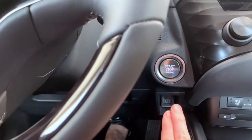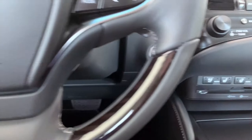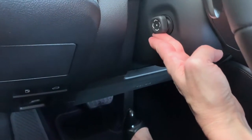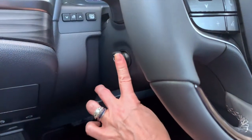We're going to go ahead and apply the brake and push to start. Now we can also adjust our steering wheel. Our steering wheel adjustment is with the toggle on the left-hand side. You can move the wheel up, down, to you, and away.